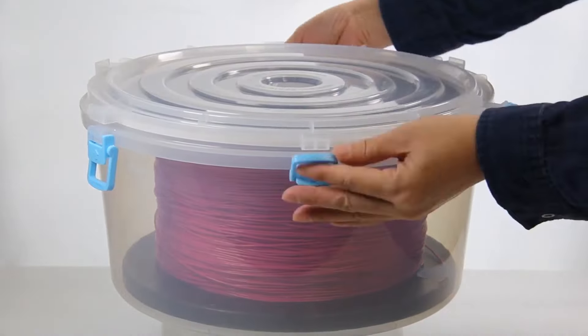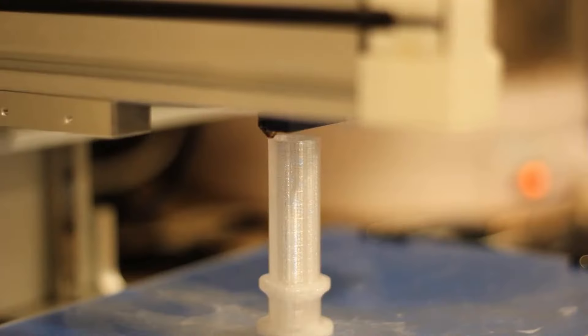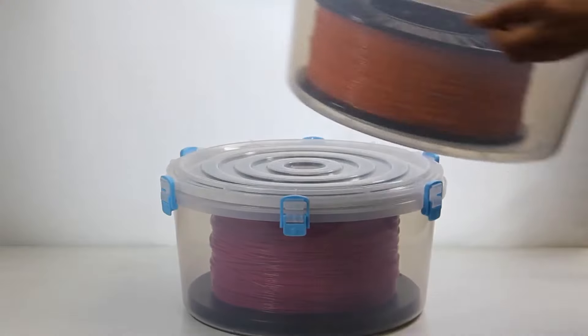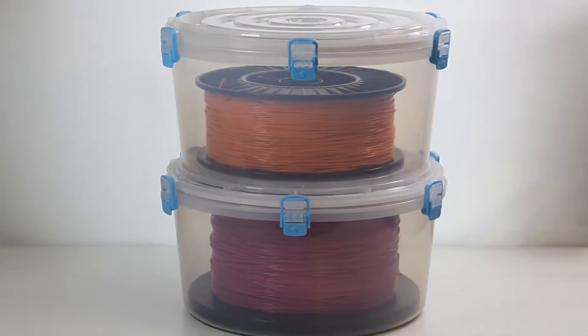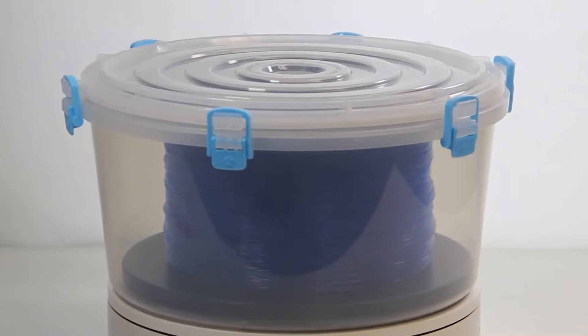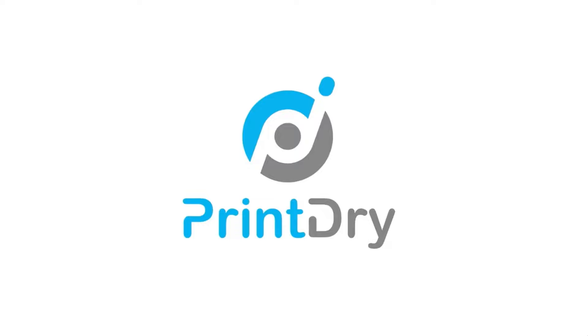The large filament container from PrintDry will help reduce the moisture level in your filament, giving you a smoother and more efficient 3D printing experience. We're very excited about launching this new product with a short 30-day Kickstarter campaign. Get these large spool containers now at up to a 30% discount. Thank you for your support.